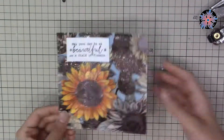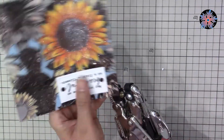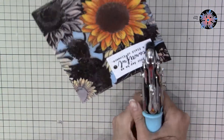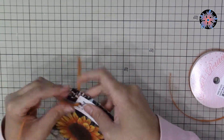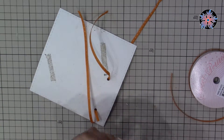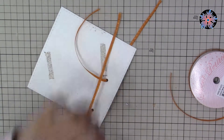To fix all three layers together I used the Crop-a-Dile, made two holes, and placed bronze-colored eyelets, pressing them with the Crop-a-Dile. This way I was able to fix all three layers — including the vellum — without any glue, double-sided foam, or tape. As an embellishment I used an orange ribbon at the upper border of the card, stuck from the back, so it appears as if it's coming out of the eyelets.